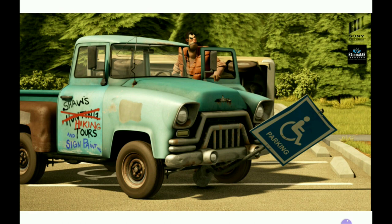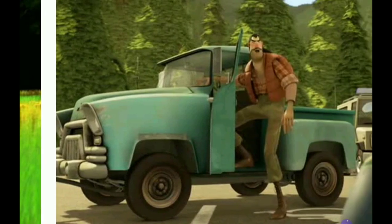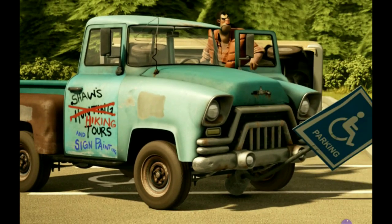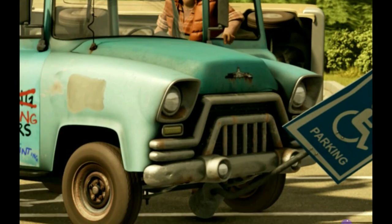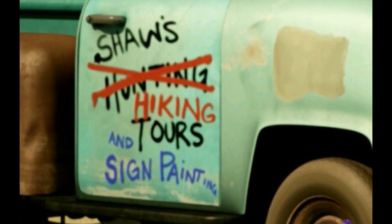We don't exactly have a real vehicle to work with, but that works in our favor. There are two versions of this truck: the version from Open Season, and then the version from Open Season: Scared Silly. It's animated a little better in Scared Silly. The way the rust runs down some of the chrome on the grill or under the emblem is actually a little better animated in Scared Silly. However, Scared Silly also has Shaw's Huntings crossed out, and it says Shaw's Hiking Tours and Sign Painting.